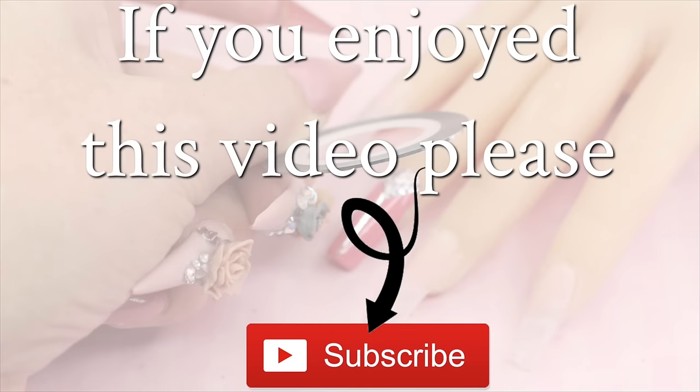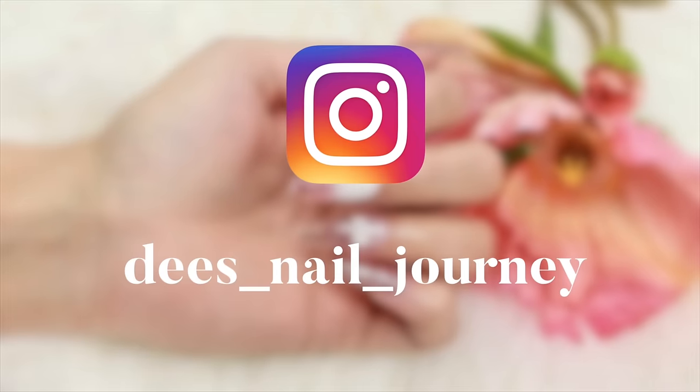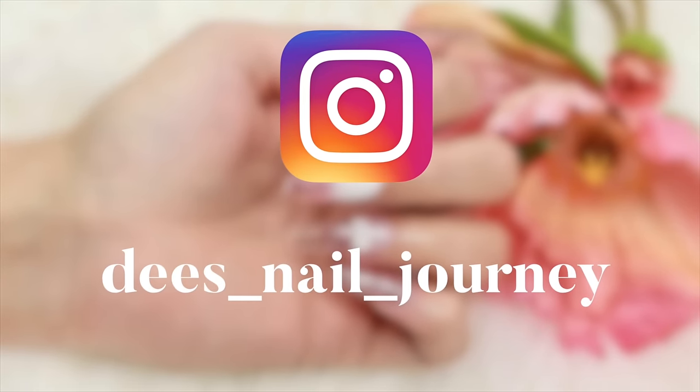Striping is done - thank you ever so much for watching, you lovely girls. If you do like this video please go and subscribe, or you can come and follow me on Instagram. Love y'all!